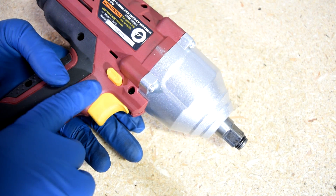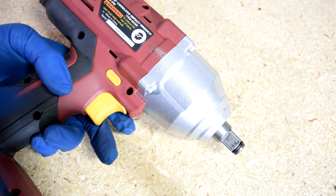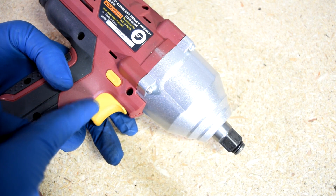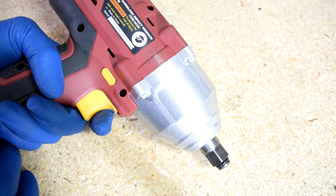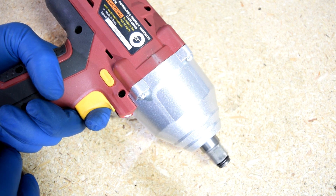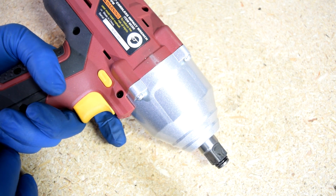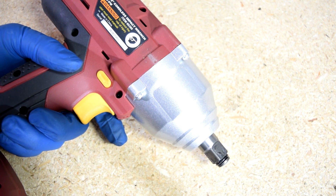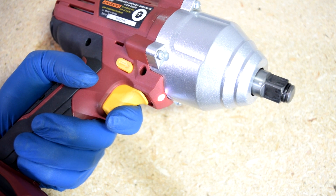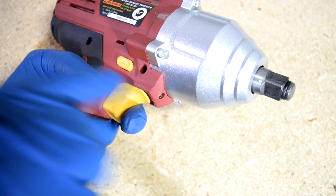As far as the electric one goes, here's your forward and reverse switch. When it's all the way out it goes reverse; when you press it all the way down you go forward. As far as speed is concerned, this is a variable speed trigger, meaning you control the speed by how much you press down on it — you can start off very slow and the more you press, the faster it goes. This is a very neat option to have. Also on this one, you get a little light that you can activate by barely pressing the trigger. It's not the brightest light in the world, but it will come in handy.